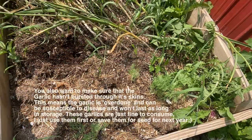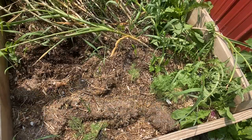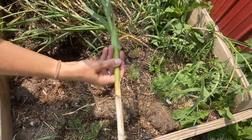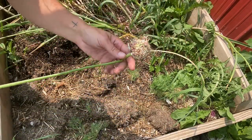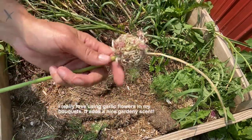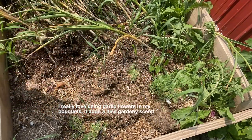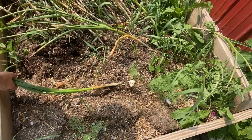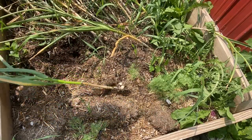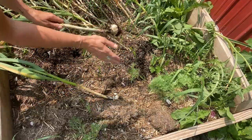You can see just how long the garlic stalk is — it's probably a good four to five feet long. It's super long. I also really love using these garlic flowers in my flower arrangements; they really make a nice garden smell and they're very pretty. I'm just going to harvest all of these garlics and then I'm going to set them on a rack in my garage for a few days to cure.